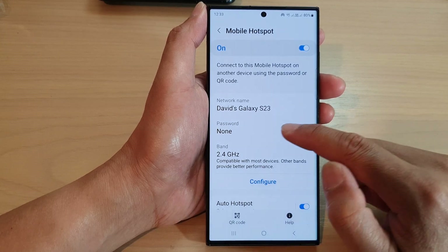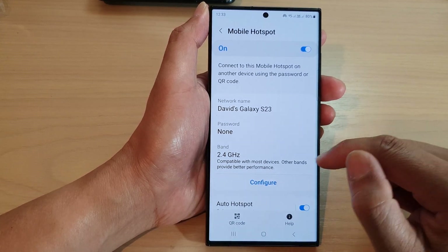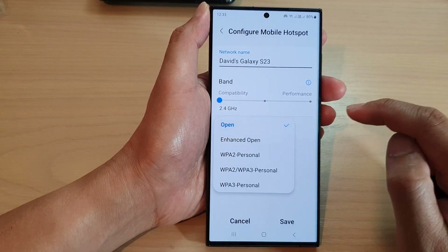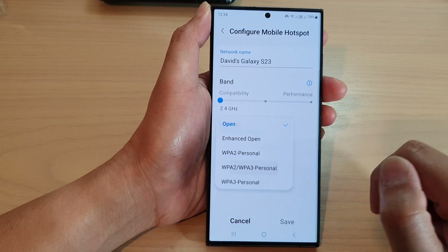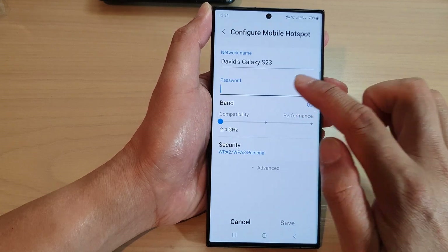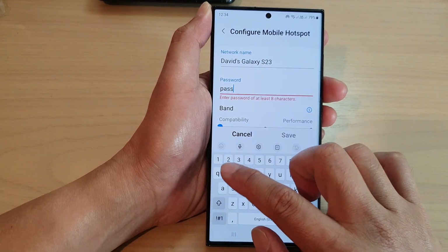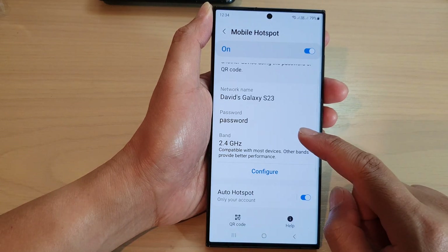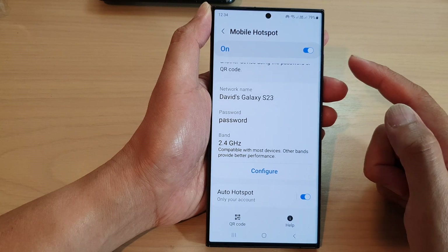If you want to apply the password to the hotspot, then tap on configure. Then go down and tap on security. In here, select a security type and then put in a password. Here I'm going to put in a password and tap on save. And that's it — now we have turned on the password for the mobile hotspot.